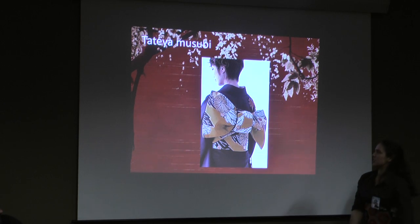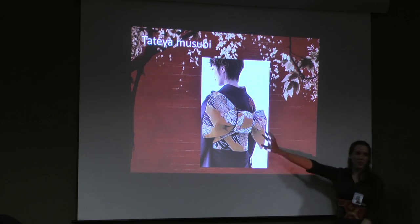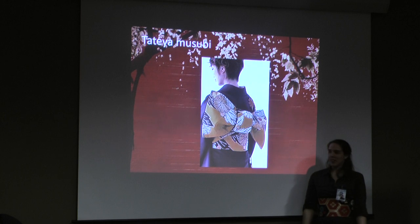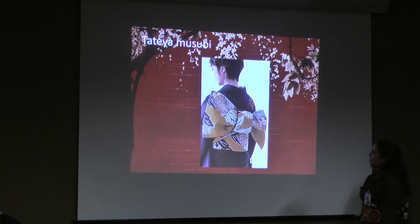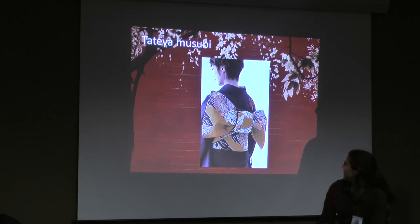The tateya bow — it's a gigantic bow, not just a bow. It's a big fluffy, elaborate bow. This is what you wear with the furisode — this is the really fancy 'I'm a pretty princess, look at me' style. I also have not tried this one out; I tend to stick with the otaiko. It is huge.